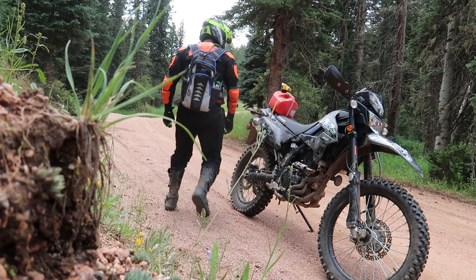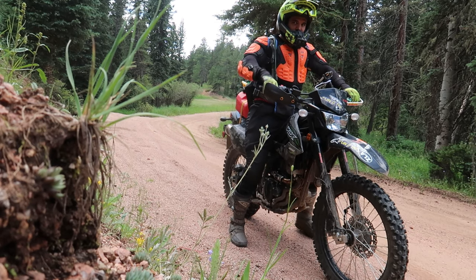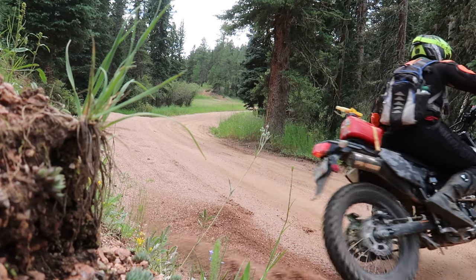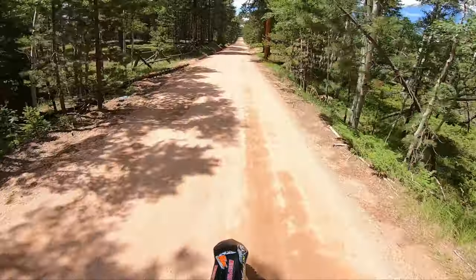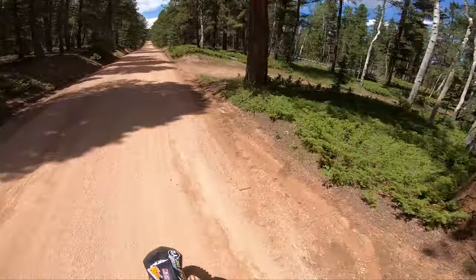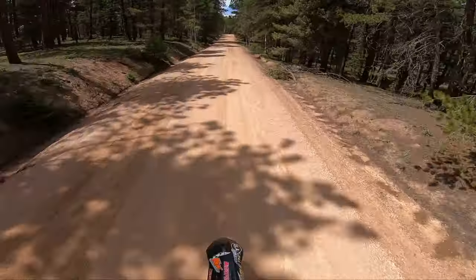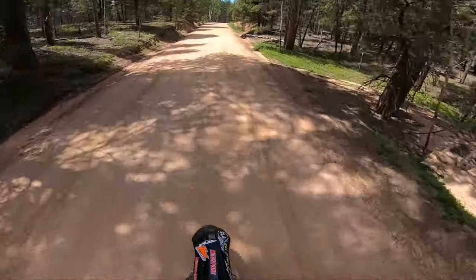I know what you guys are saying — why don't I buy dirt bike pants? I do have dirt bike pants, but especially at high speeds, this airflow is a little cooler. The airflow feels nice, especially when standing up. I've never had this much airflow — it feels nicer than dirt bike pants.